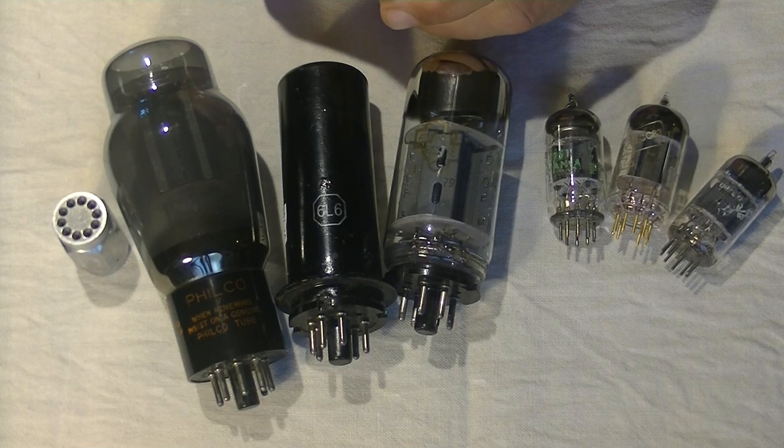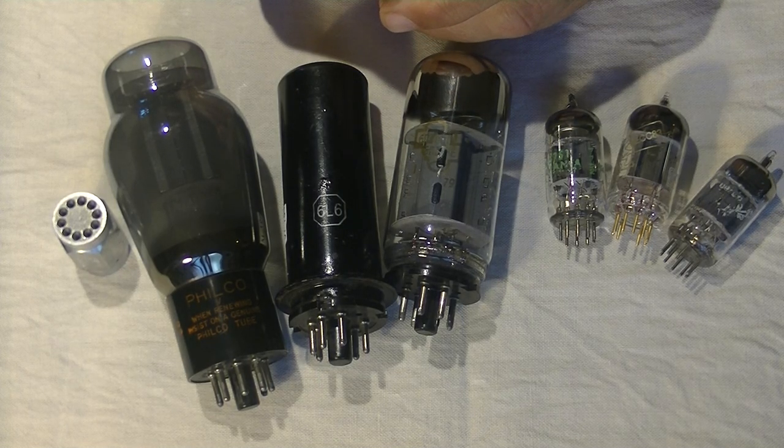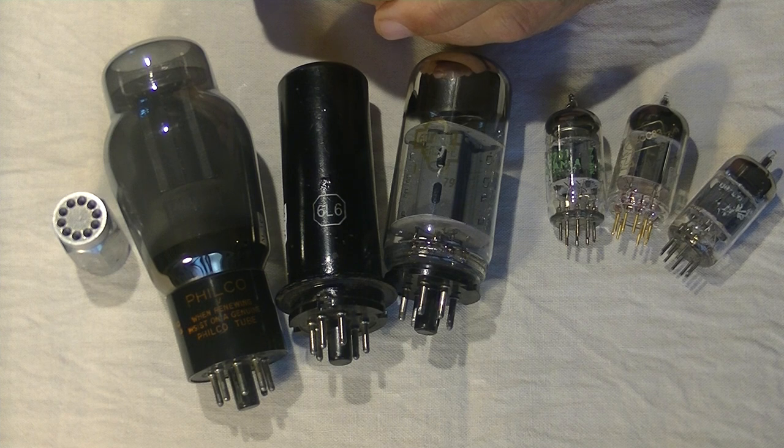Hello everyone, it's Jim from Valves and More, a small online vintage tube retailer, and today we're going to talk about tube rolling for beginners. Part 1.